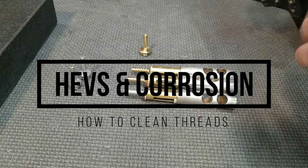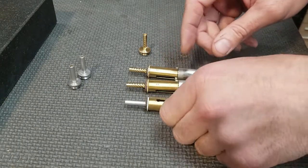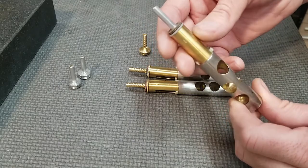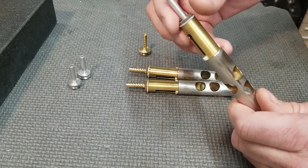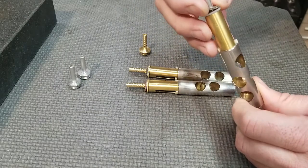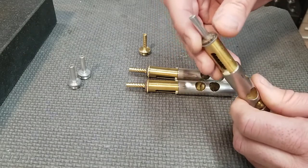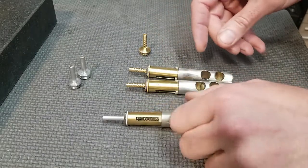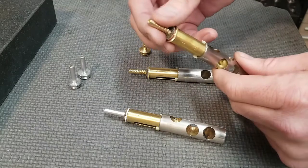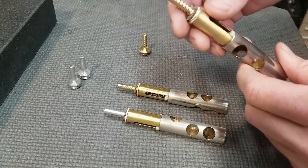Welcome back to Harrelson Trumpets. Today we are looking at Bach HEVS, and this piston is off of one of our clients' Bach trumpets. This one has the original stem on it, and you can see someone's done a valve alignment, so there's some special type of rubber felt or shim. The second valve has a different shim on it and it's got the HEVS on it, and the third one is the same.